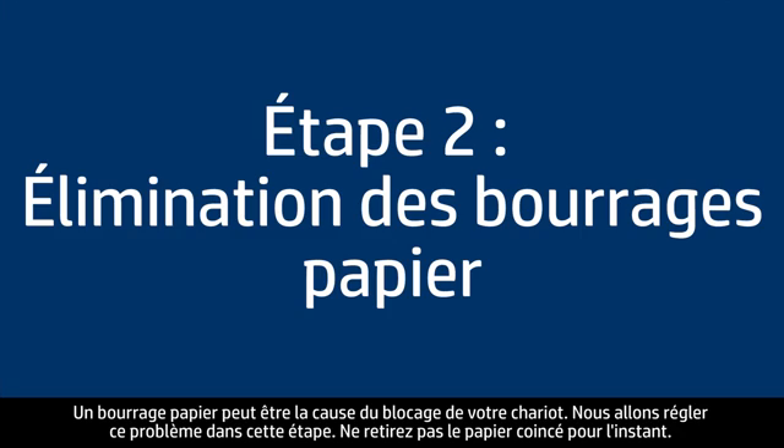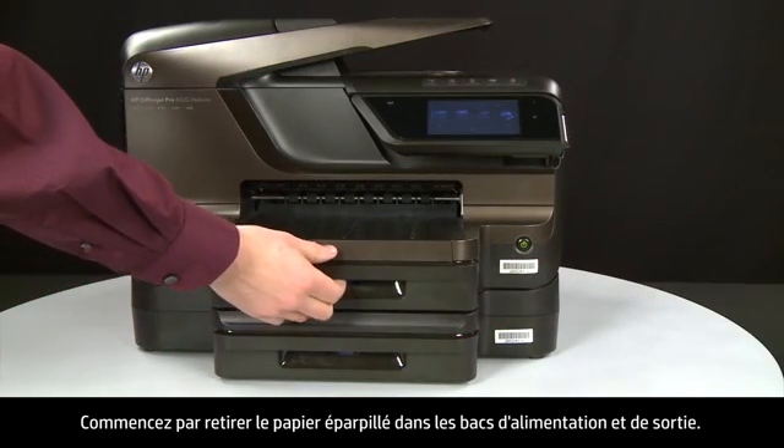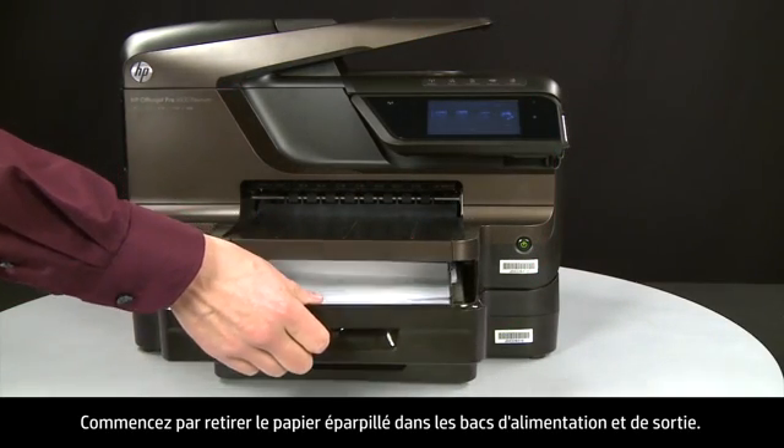A paper jam might cause your carriage jam. In this step we'll fix this problem. Do not remove jammed paper at this time. Begin by removing any loose paper from the input or output trays.